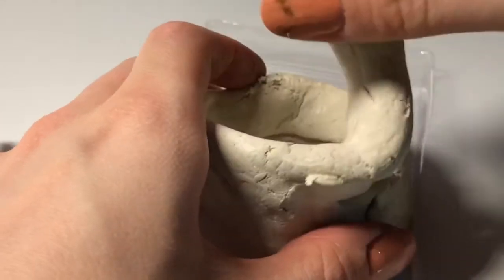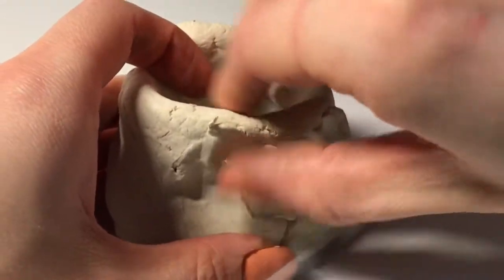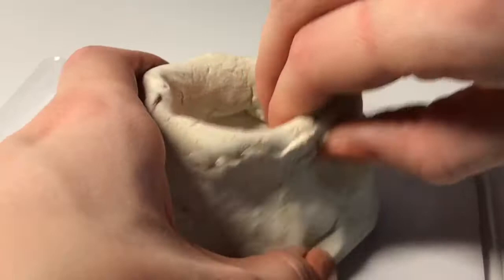As I coiled it around, I decided that I wanted my coils to be closer together so they came more to a tip at the top of my volcano. The volcano that we're going to talk about in Indonesia, Krakatoa, kind of looks like this too.